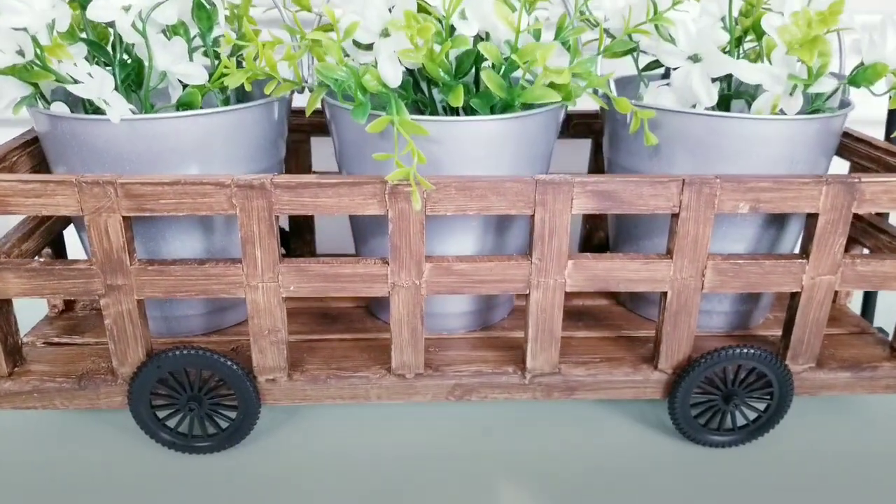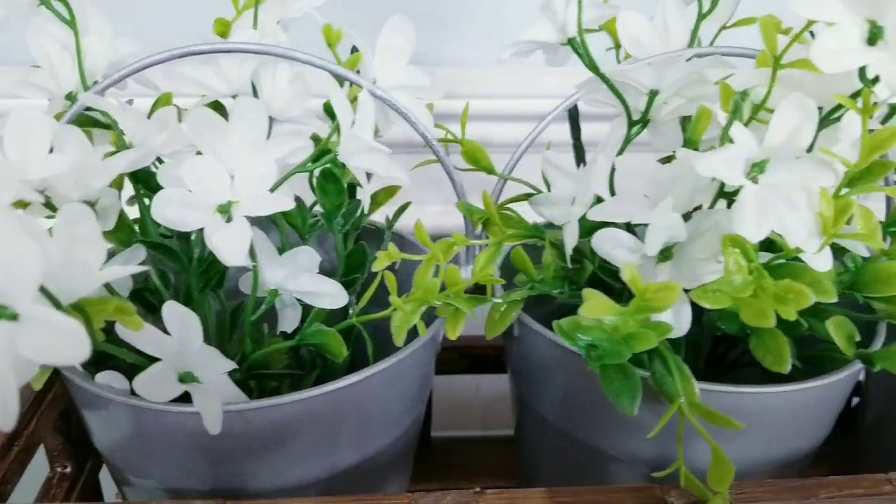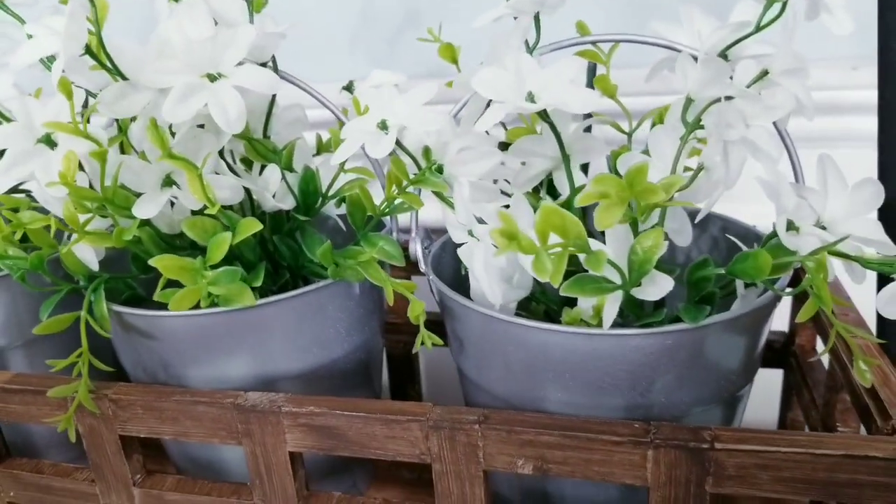You can make this a rolling or a stationary wagon too. For your convenience, I provided the list of supplies and tools I used to make this project in the description box below.